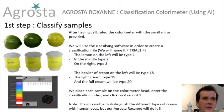The lemon on the left will be type 1, in the middle type 2, on the right type 3. You can choose anything — it just has to be an integer, so it could be 100, 1, or anything you want. But we have defined it as 1, 2, 3.